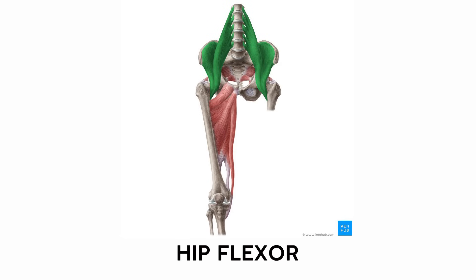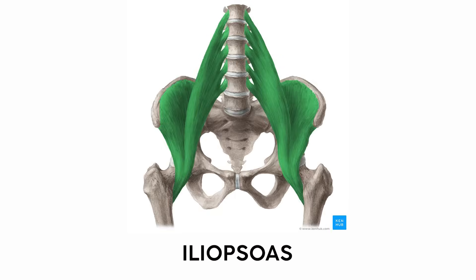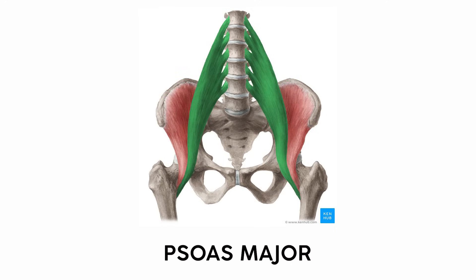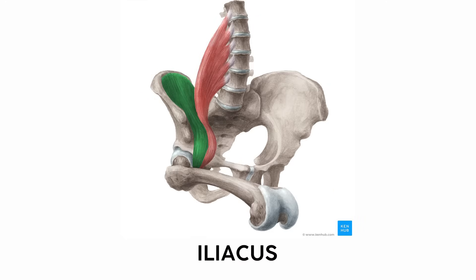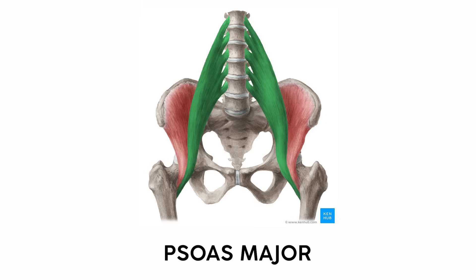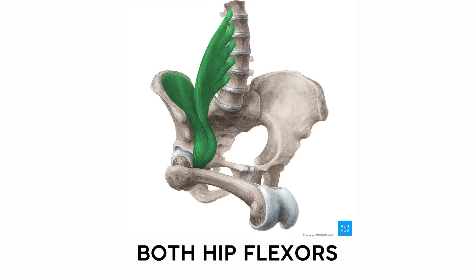The muscle you probably know as the hip flexor, the iliopsoas muscle, is made of two muscles — the iliacus and the psoas major — which work together as your main hip flexors. The iliacus gets its name from its wide origin on the inside of the ilium, that big portion of the pelvis. Meanwhile, the psoas major originates up on the vertebral bodies and joins the iliacus at a common insertion on the femur.